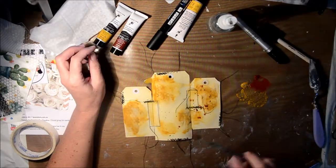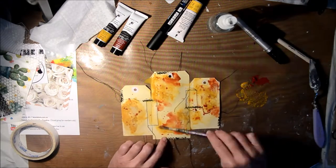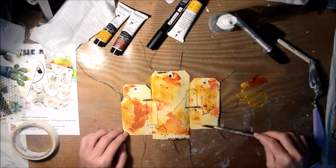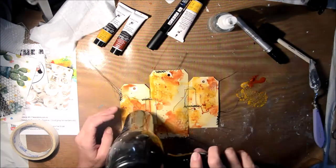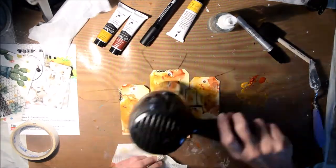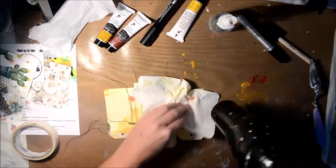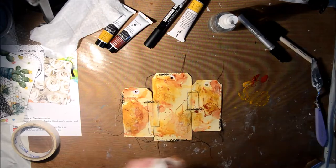If you follow me at all you'll know I do a lot of resist, and I love love love texture — anything to create some texture. So I just watered down some of the colors. I started off with the ochre, watered it down, applied it, sprayed some water on it, and dried it off a little bit, and then went in with the burnt sienna.